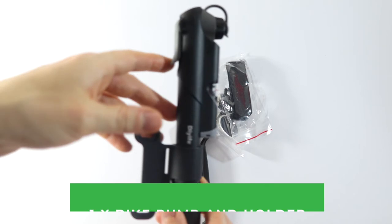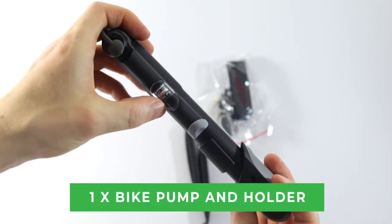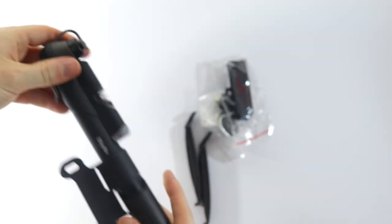Of course we have the pump itself, and it has the pressure gauge which is useful. And then we also have an attachment for keeping it to the bike.